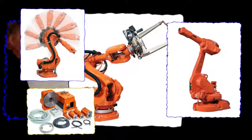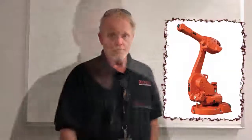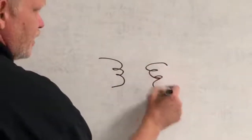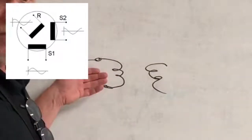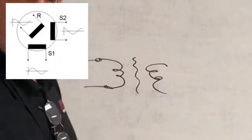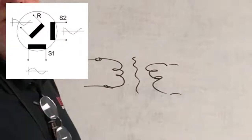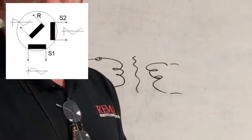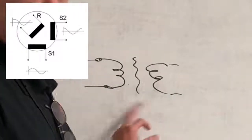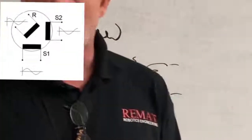So what is a resolver? A resolver is an analog device, but to understand a resolver we first have to understand a transformer. A transformer has two windings. We excite one side, our primary, with an electrical charge that creates an electromagnetic field, which in turn induces a charge onto the secondary side. That's the whole idea behind the way a resolver works. The difference is that instead of a standard transformer, the resolver adds a third winding, or third pole as it's called.